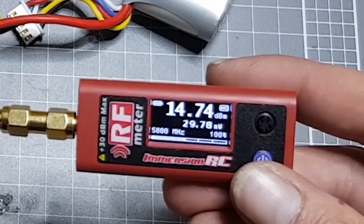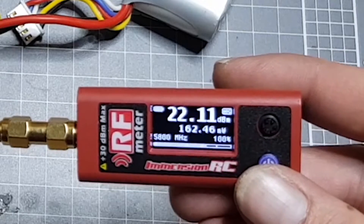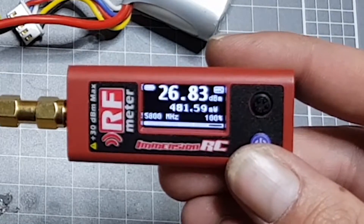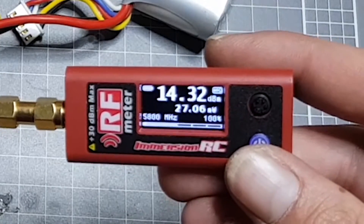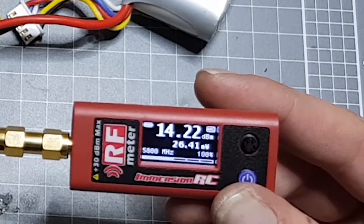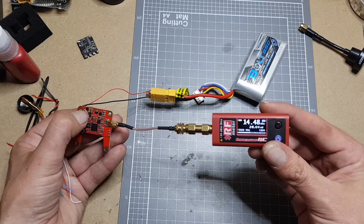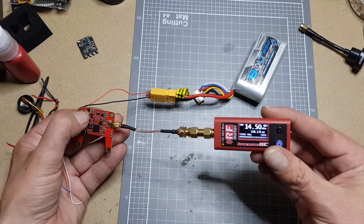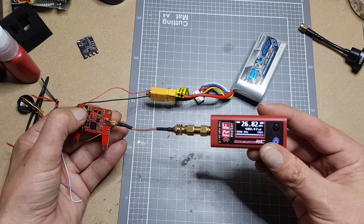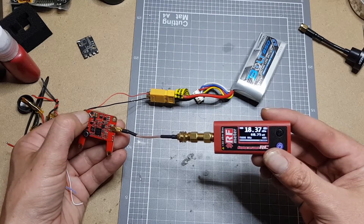Now we'll bump her up to 200 milliwatts — and we're getting about 160. Then we'll bump her up to 500 milliwatts — and we're getting 480. Pretty damn close. Back down to the 25 milliwatts setting, and now the unit is actually starting to warm up. It's a couple of degrees warmer than my hand. At least on 25 you're getting a true 25 to 30, at 200 you're around 150, and at 500 milliwatts you're still around 480.